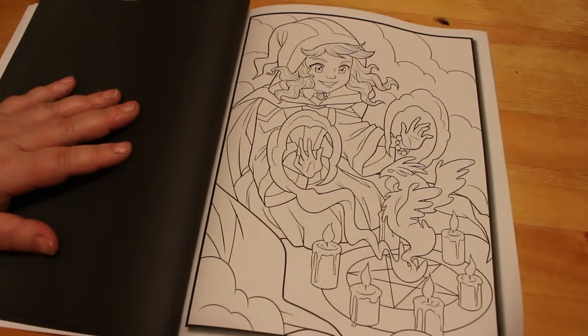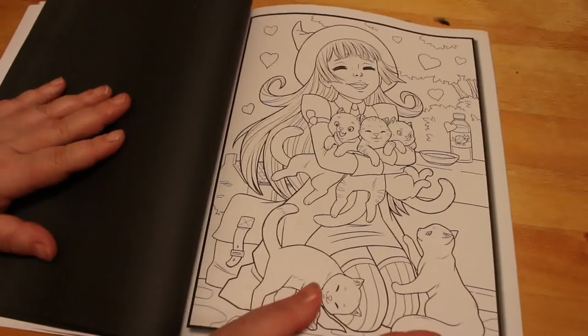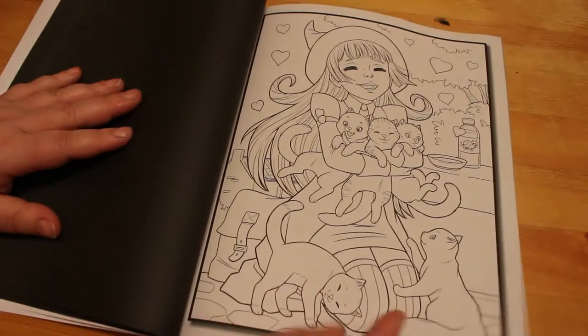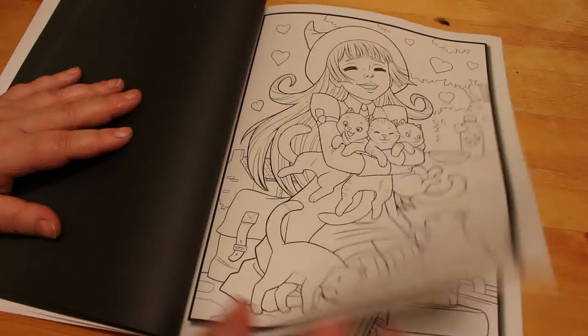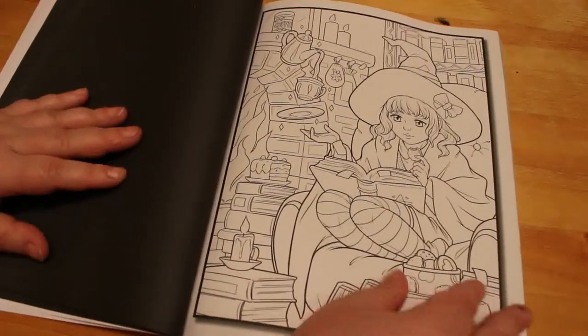Oh, she's got a little circle going with candles for the points of the pentagram — very cute. Now how adorable is that: the witch with three kittens! That is cute, and there are two kittens here and she's cuddling the three. There's quite a lot of detail in these — look at the books.